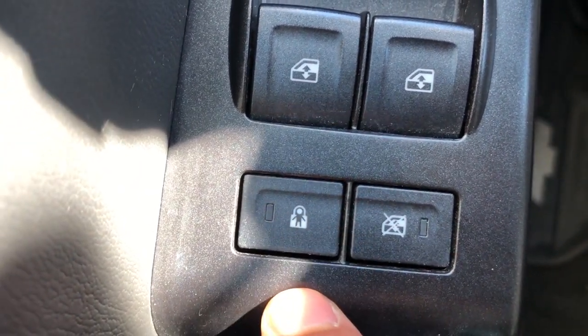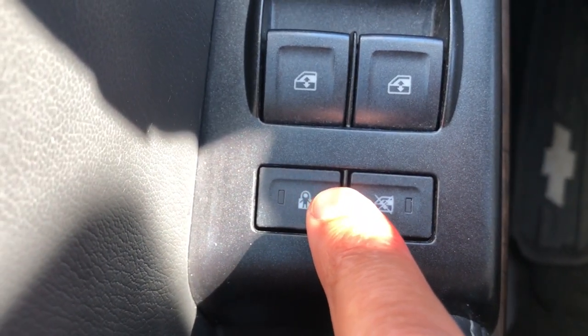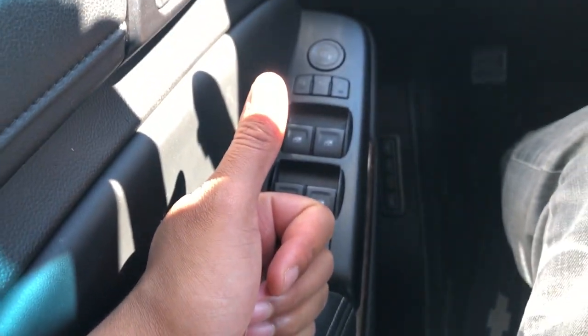If I press it again, it goes off just like that, and the people in the backseat are able to get out of the vehicle from the inside when the doors are unlocked. Give me a thumbs up — thanks a lot for watching.